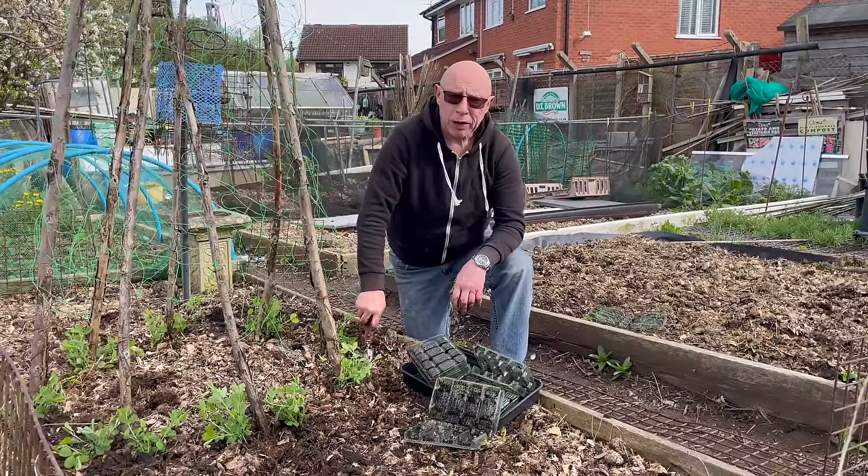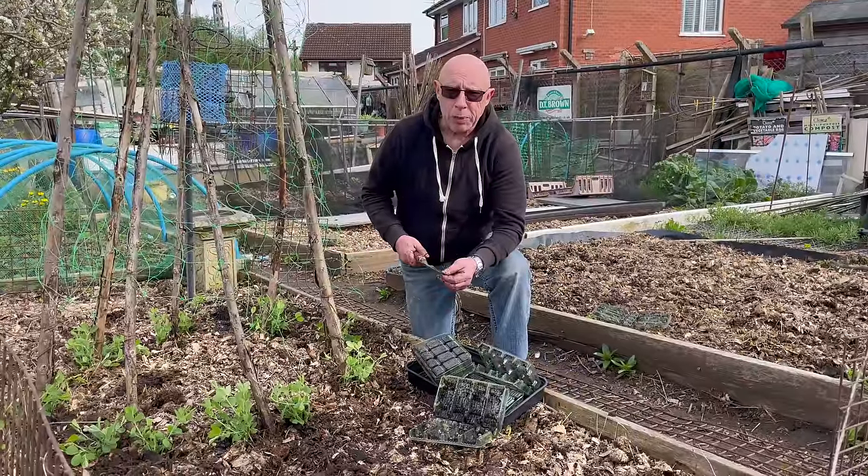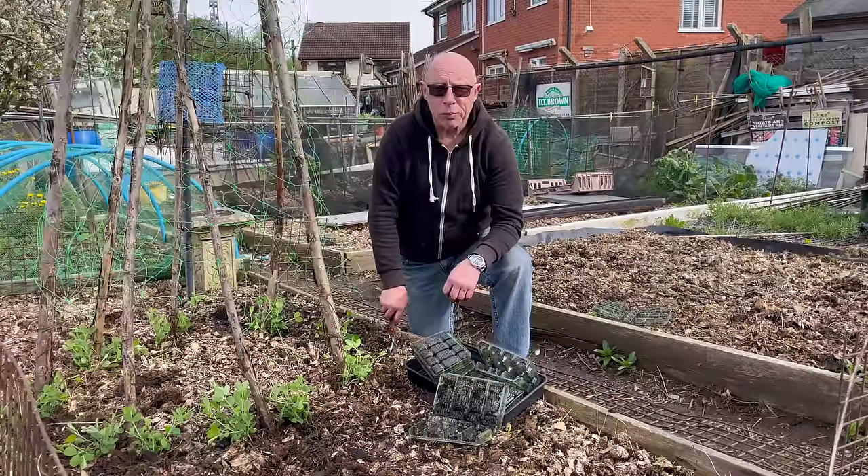The next job for me now is probably having a look at the potatoes, but rather than turn this into an epic I'm going to say goodbye for now. Many thanks for watching — bye for now.